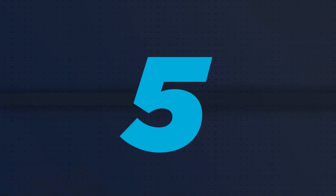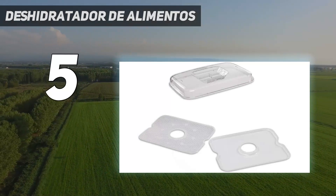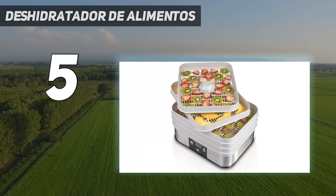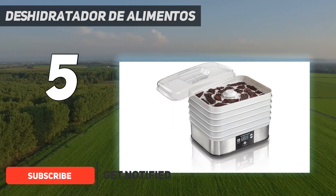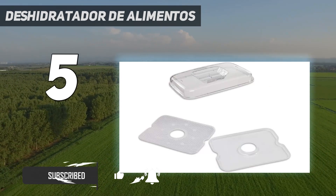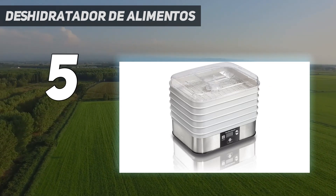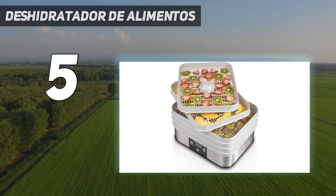Starting at number 5, the Hamilton Beach Digital Food Dehydrator is the sedan that gets you to work every day. The stripped-down 5-tray model is no frills, full of bells and whistles, but it produced evenly dried parsley and jerky that was easy to lift off the plastic trays.